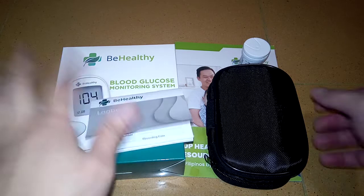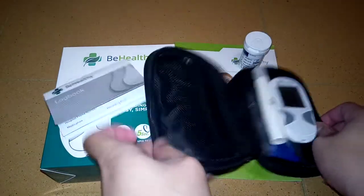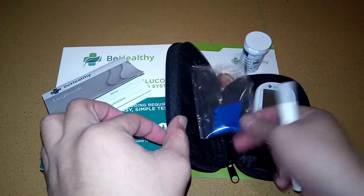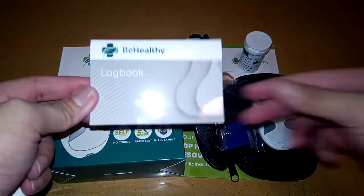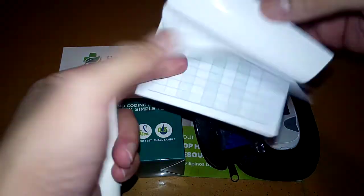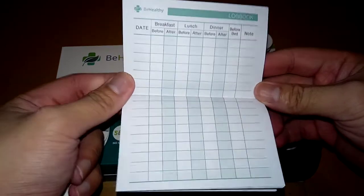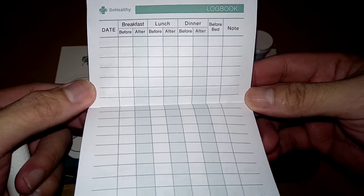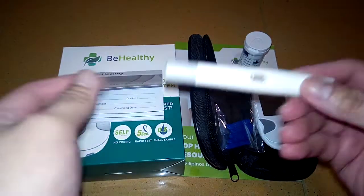In this set, they have 10 strips, lancets, a lancet pen, and the machine. What's great about this is they have a logbook where you can write down your blood glucose readings for every meal — before and after breakfast, lunch, and dinner — so you can keep a record.